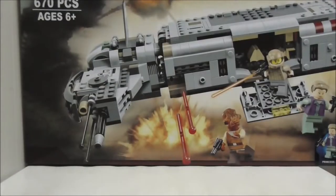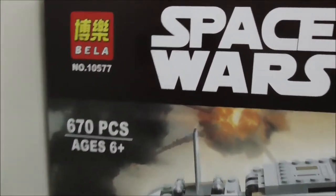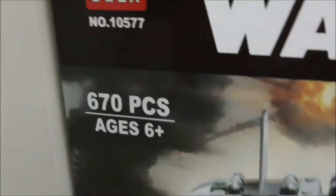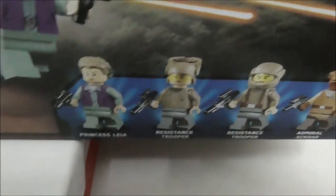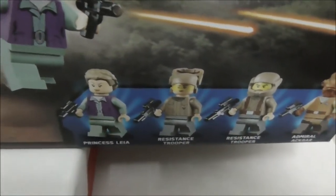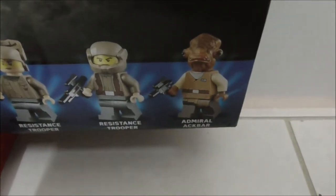Hey guys, this is a review of the Bella Lego Star Wars Resistance Crew Transporter. So this is the box here. It's recommended for ages 6 and up, comes with 670 pieces, and is set number 10577. It comes with 5 minifigs: General Leia — not Princess Leia — two Resistance Troopers, and also Admiral Ackbar.